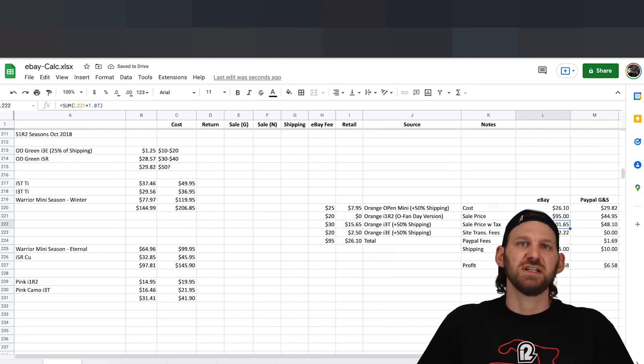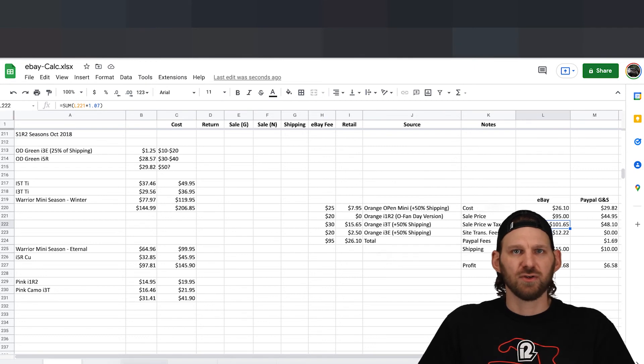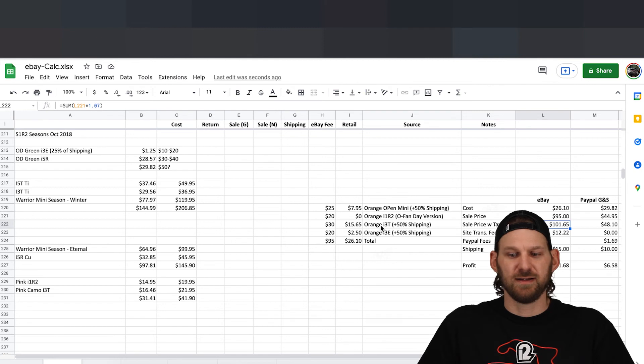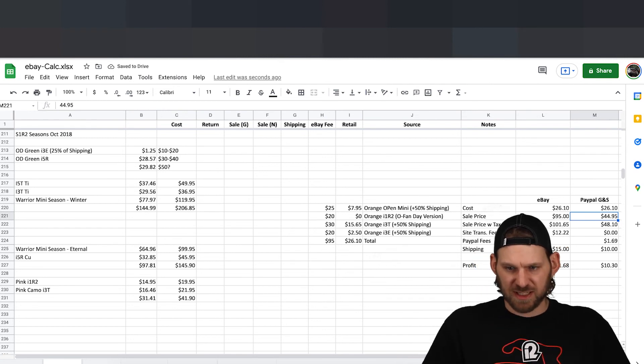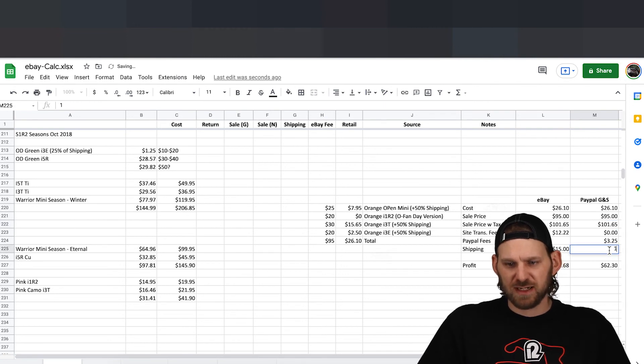If everything goes for $95 and shipping was $15, I'd make $41.68 on that whole transaction — which is crazy. I sold that within about nine hours of listing the item; a best offer came in at a fee I was cool with. I also recommend putting it on Facebook Marketplace at the same time, because if you sell with PayPal Goods and Services at the same rate, that 12.5% eBay takes starts to add up — there's $16 you just lost right there.